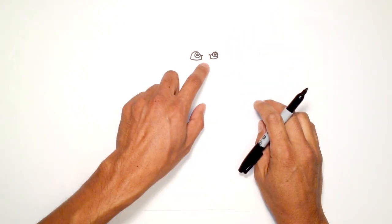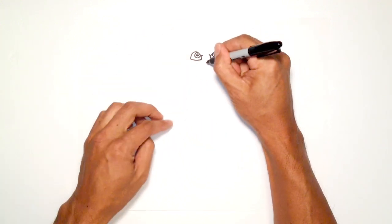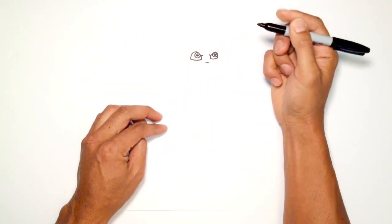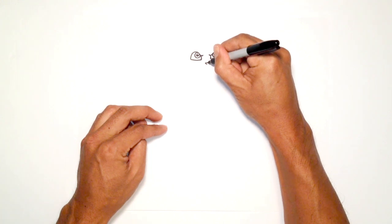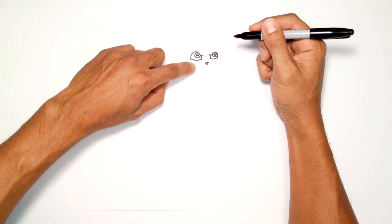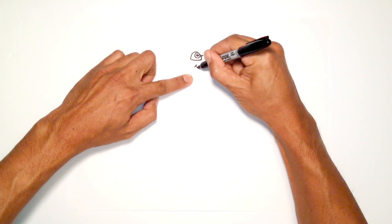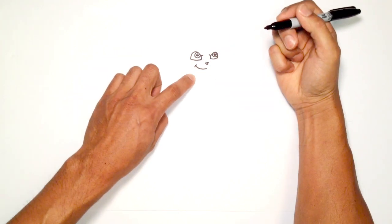Now that we've got the eyes, we can get down to the nose. Down in the middle, right about here, I'm going to draw an upside-down triangle — a line straight across, and then come down to a center point below it. Let's draw the mouth. I'm going to have them grinning, so up here I'm going to draw a curve for the frown line, then in the middle I'm going to draw a curve coming across the face.